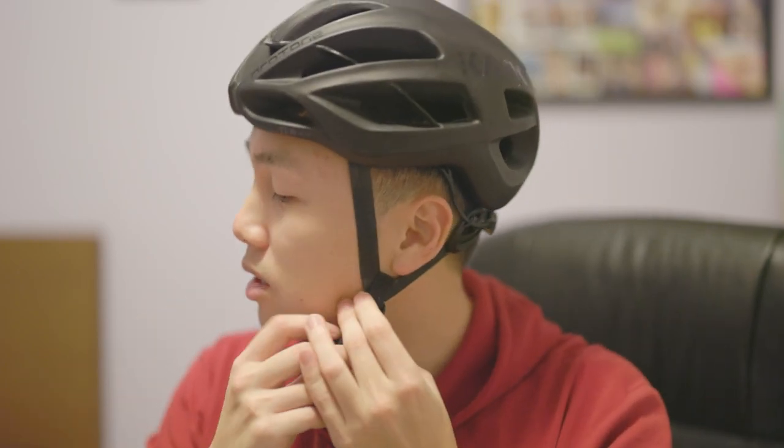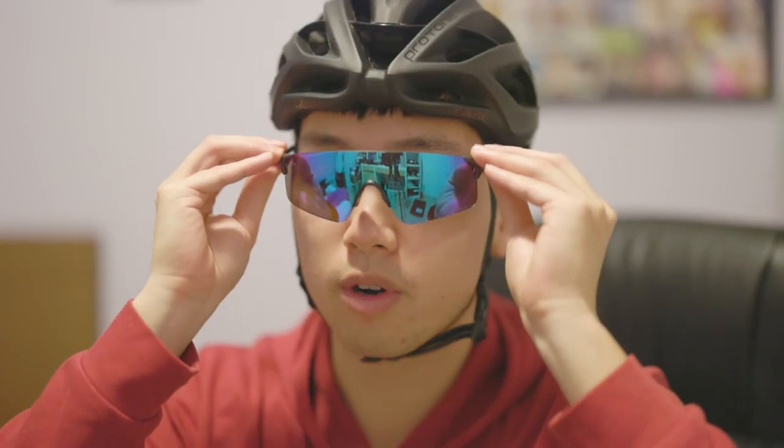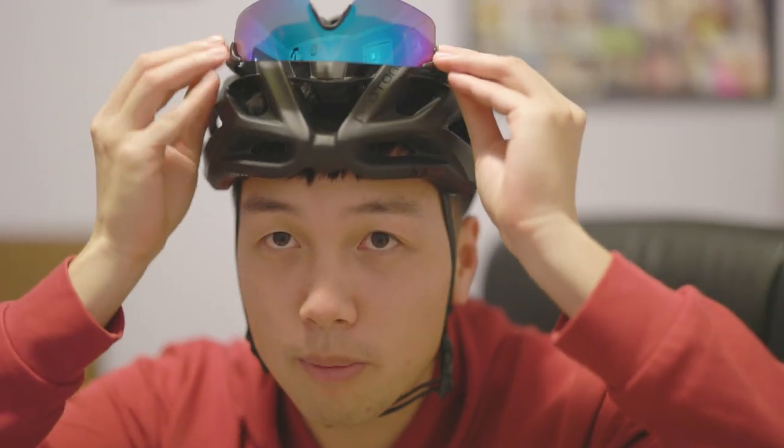Putting on my helmet to simulate real riding — this is what it would look like going out for a ride. Because these glasses are smaller they do leave a little bit of a gap on top, but overall I really like the look. Riding over bumps they're nice and secure — left, right, up, and down they stay in place. Same thing placing them on top of the helmet: they stay put and you don't need to worry about them falling off.